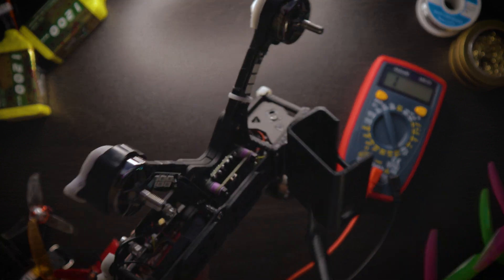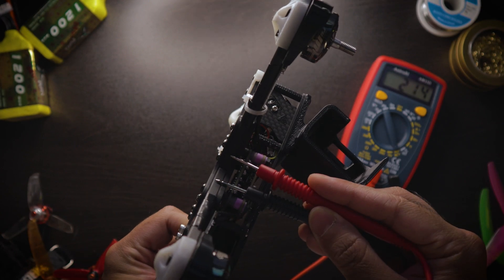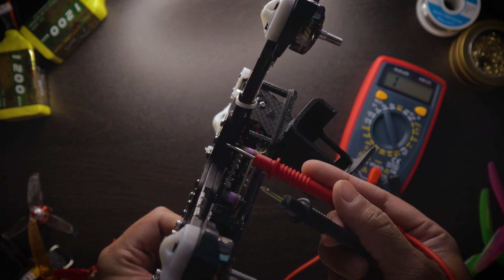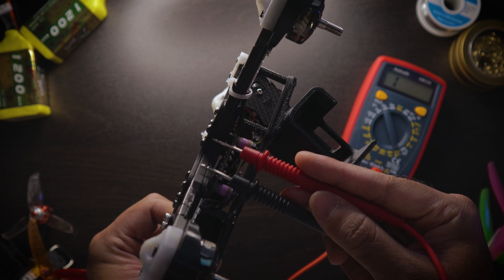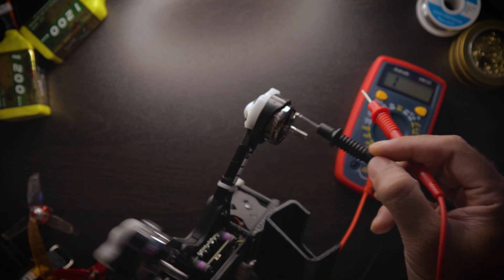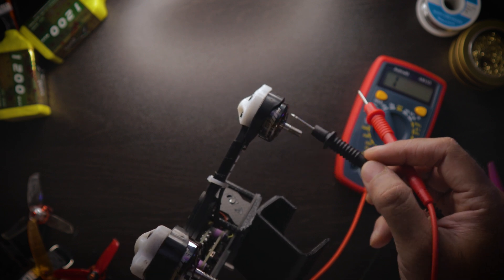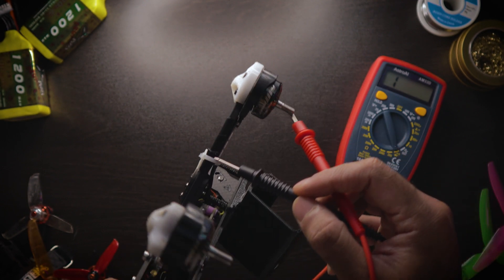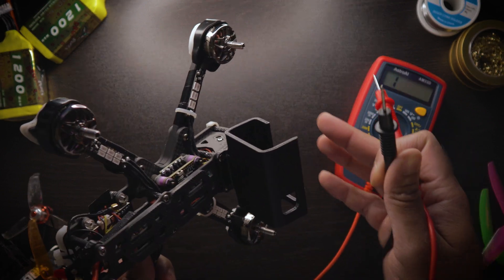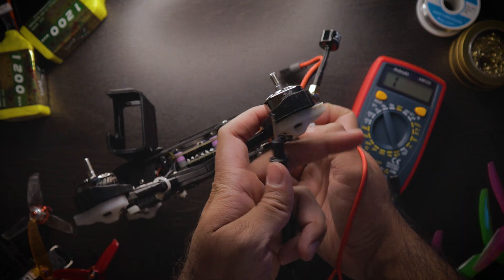You can confirm carbon is conductive by taking two leads and connecting them to the inner part of your quad — the electricity travels from one side to the other. So if a motor screw touches the motor windings, and the screws are touching the carbon frame, whatever electricity goes into the motor windings gets distributed through the entirety of your quad, causing a huge short circuit that results in hot motors and your quad being overworked.